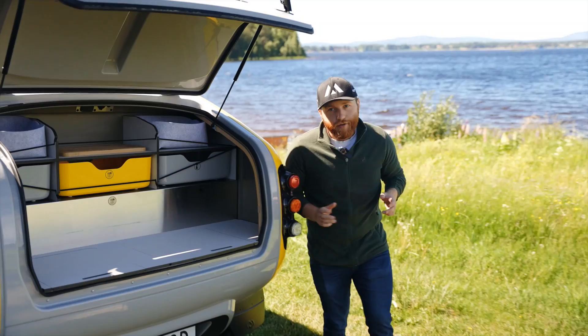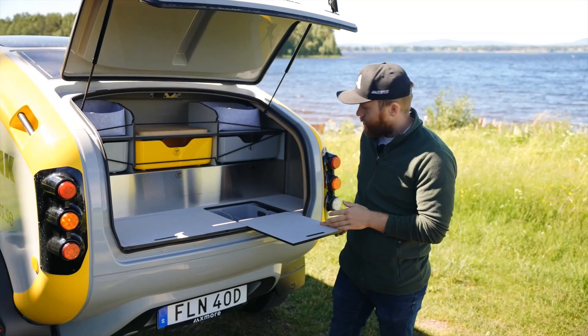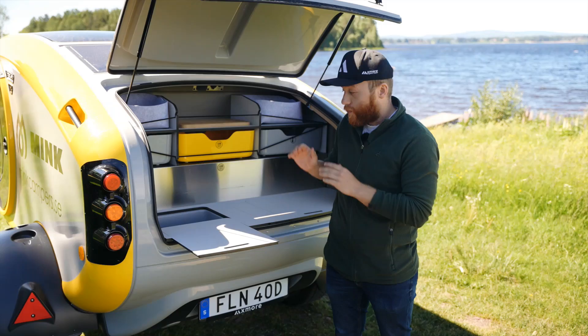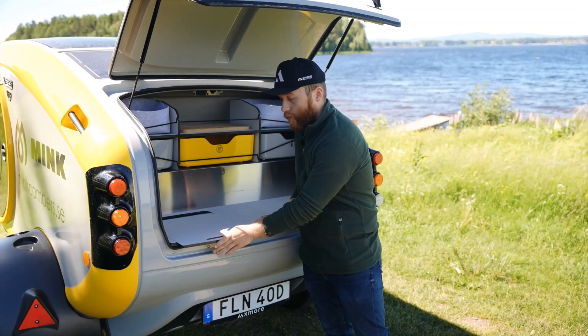Underneath the mattress you will find the mosquito nets on both sides of the camper. You just attach that to the wooden frame here and you won't be bothered by the Swedish mosquitoes. At the back of the camper we find an open-air kitchen with plenty of storage. We have storage boxes everywhere, and on the right side at the countertop you find some more. On the left side we have a 36 liter ice chest.